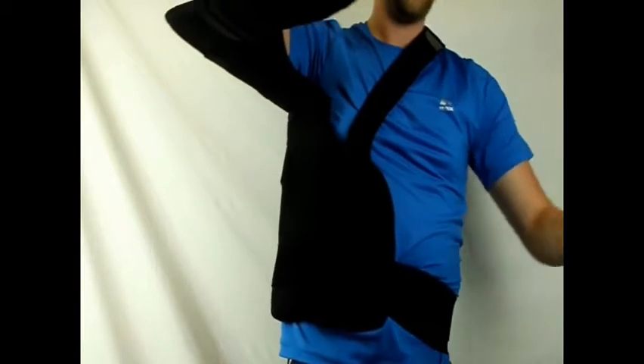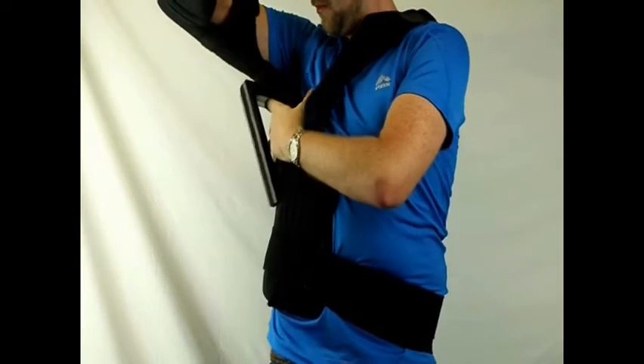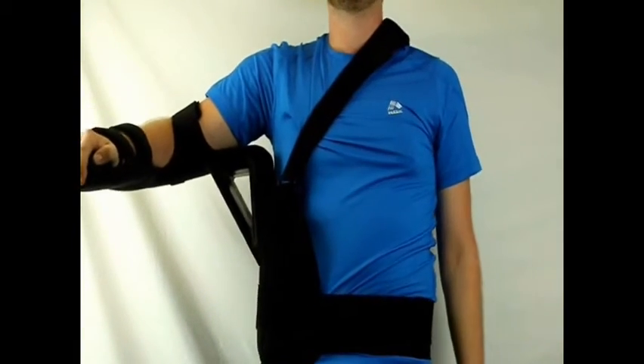Now attach the provided wedge in the outside fold of the CK800. The corner that's placed in this fold will dictate the angle of abduction as indicated on the wedge.